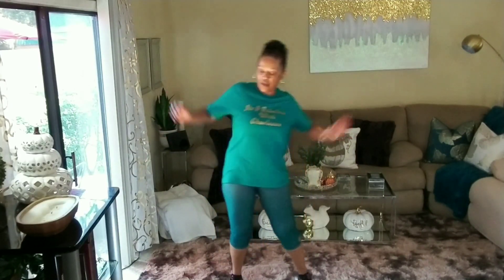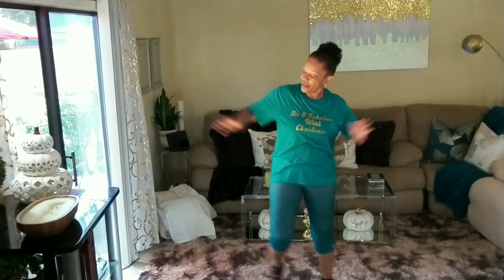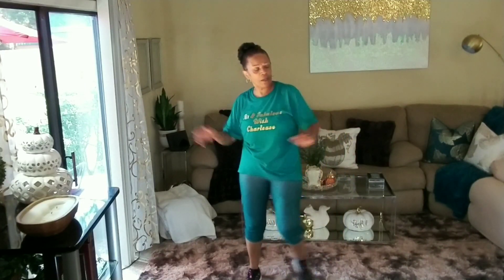All right, guys, we're going to do some side steps — four, three, two, one. Out together, out together. Woo! That's it. Stretch those arms. You want to work the total body — move those arms, tuck that tummy. We're doing total body. Ten, nine, eight, seven, six, four, three, two, and one.